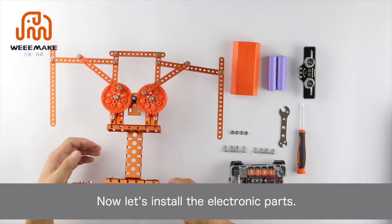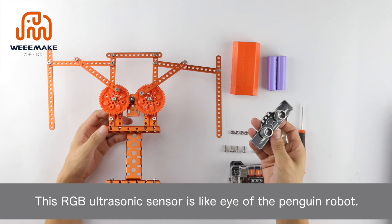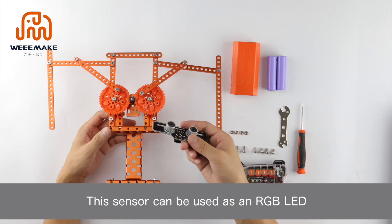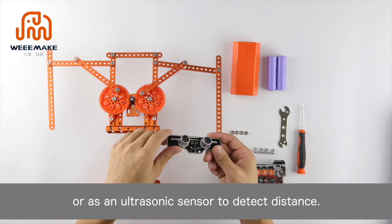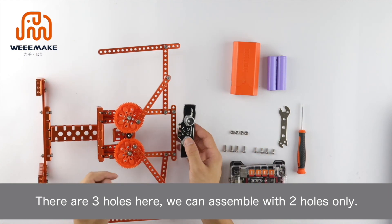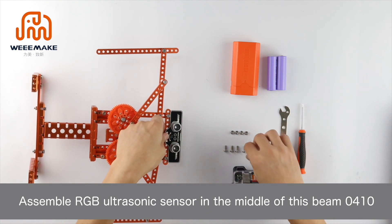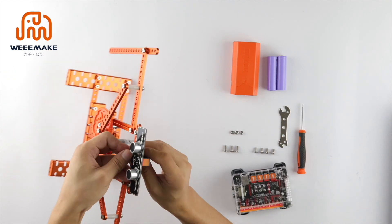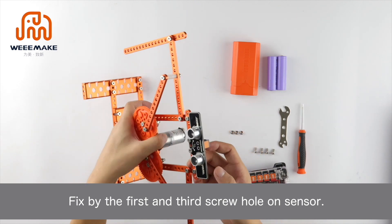Now let's install the electronic parts. First, assemble the RGB ultrasonic sensor — this sensor acts as the eye of the penguin robot and can function as an RGB LED or as an ultrasonic sensor to detect distance. There are three holes on it but we assemble using two holes only. Assemble the RGB ultrasonic sensor in the middle of the beam 0410 with screw M4×10 and nut, fixed by the first and third screw holes on the sensor.